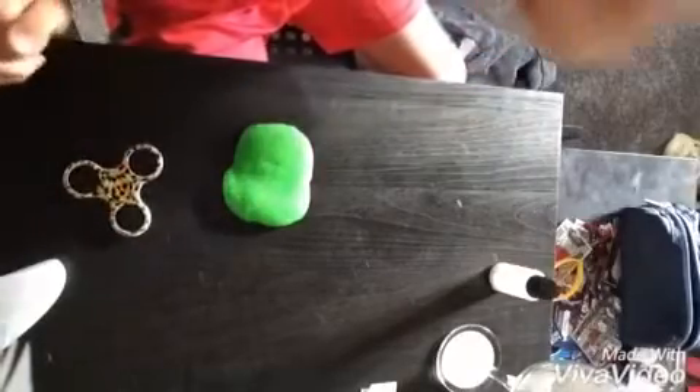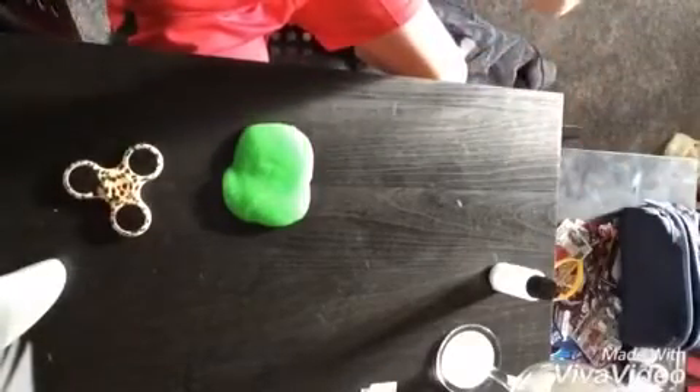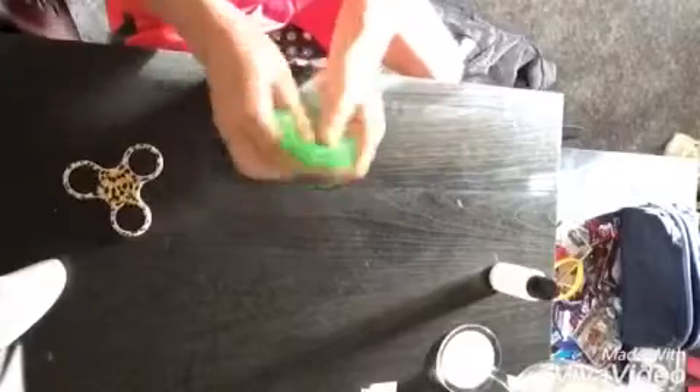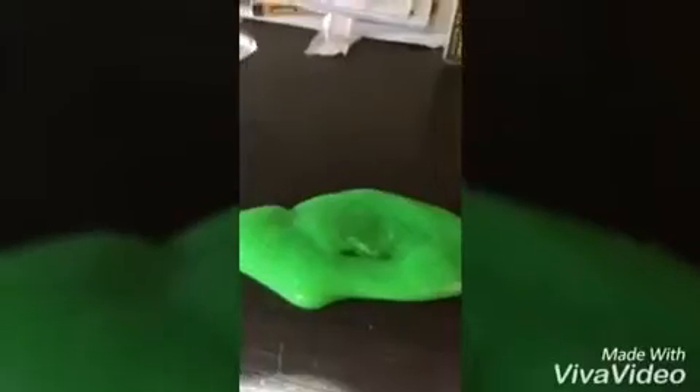Well guys, it doesn't actually cut the slime. If you guys remember, this is putty slime, so I didn't really think it would cut anyway — putty slime is fun to play with. I think I'm going to give it one more try. Nope, it doesn't cut.